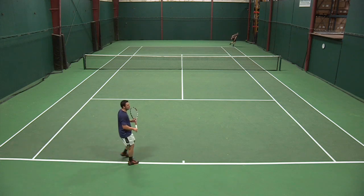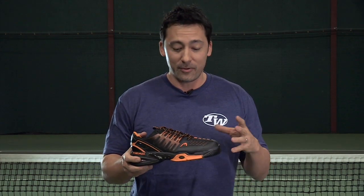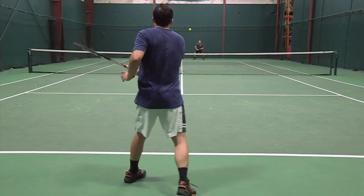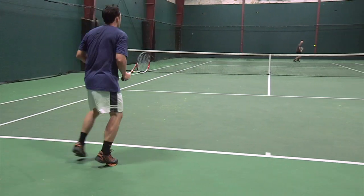The durability I thought was really top notch. It offers a durability guarantee, and for a shoe under $100 that's pretty impressive for Head to go out on a limb like that. But even without the guarantee, I was very happy with the durability — I got a little bit of wear in the usual places but nothing that was worrisome.